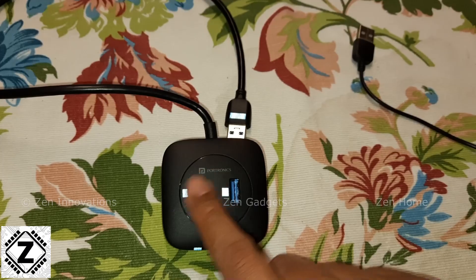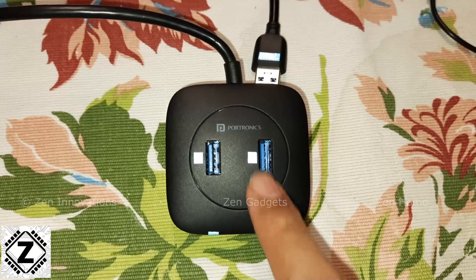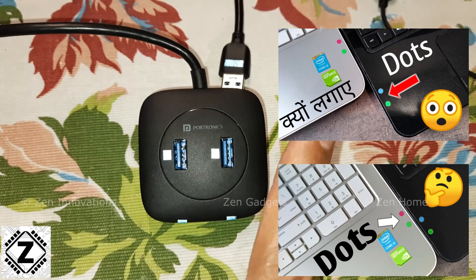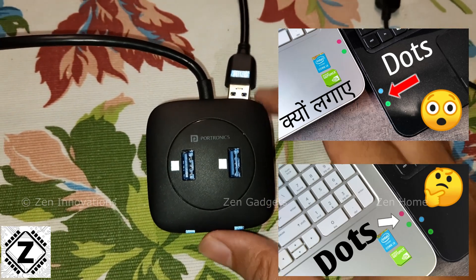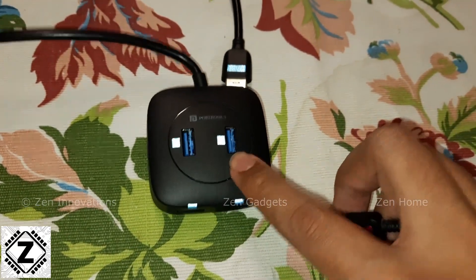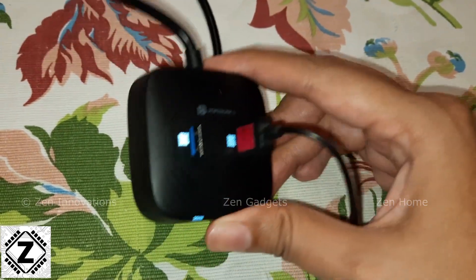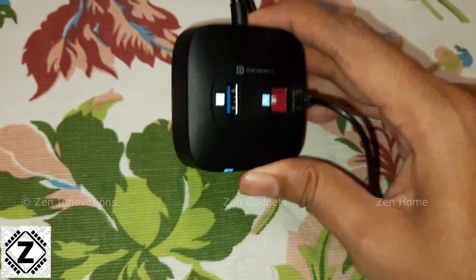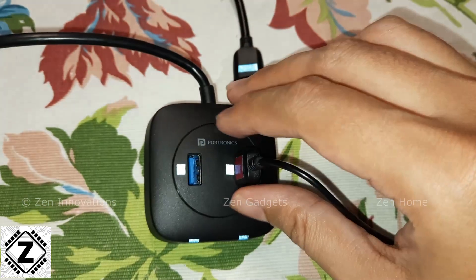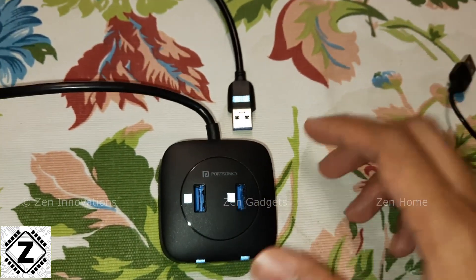The second small annoyance is that it does not have any orientation markings. The small colored dots you see — yes, I added those myself. I do that on all my digital devices, and the reason is explained in another video. Without an orientation marker, I made my own so I know which way is up when plugging in, avoiding the classic three-attempts USB plugging problem.